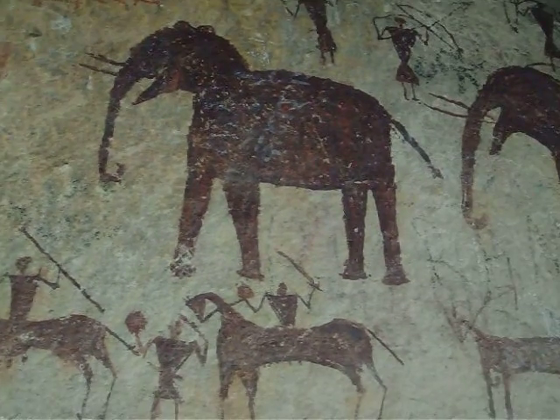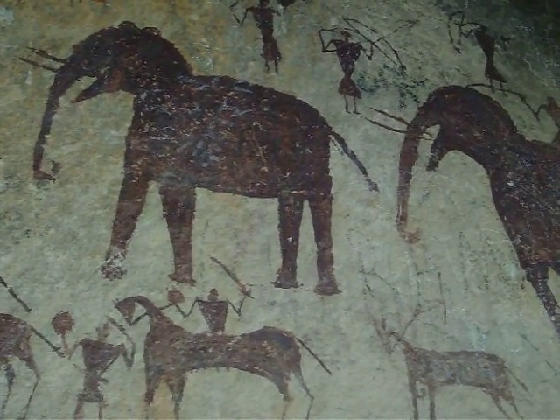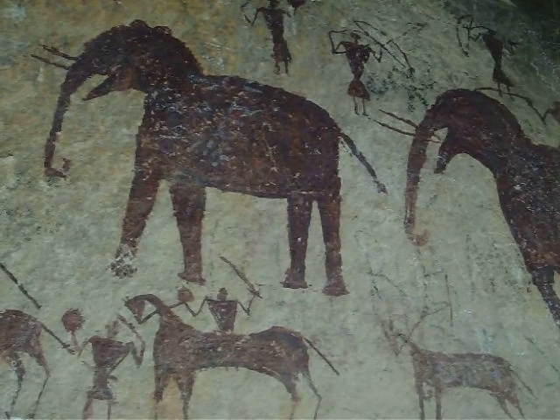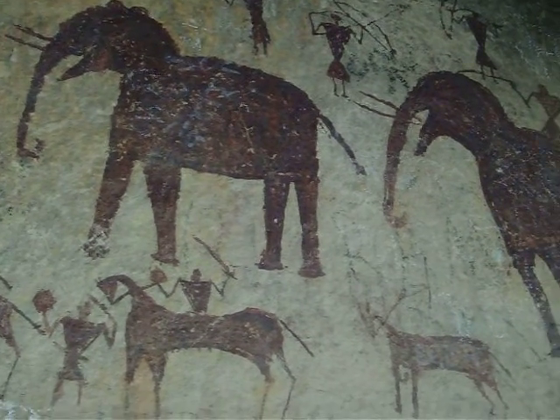This is the third panel, painted in a paint that we cannot immediately identify as geru, but it is a ferric oxide derivative.